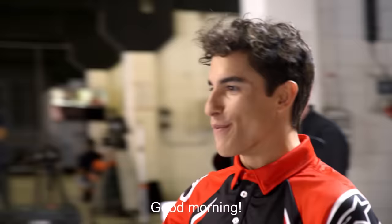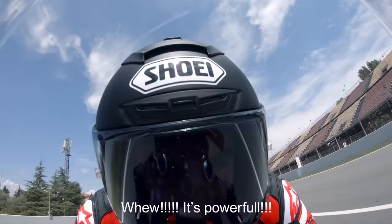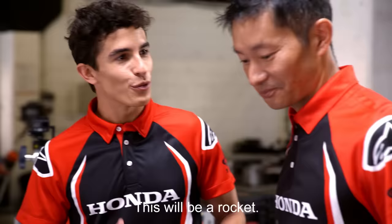Good morning, good morning. Amazing. It's powerful. So nice to ride this bike. This will be a rocket.